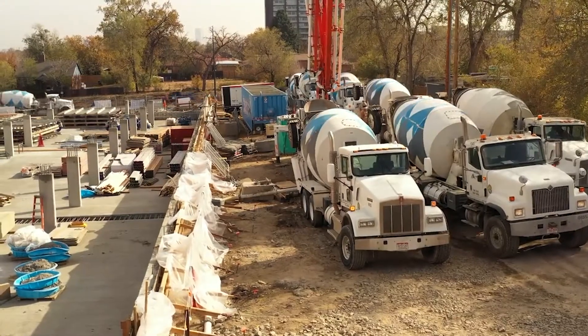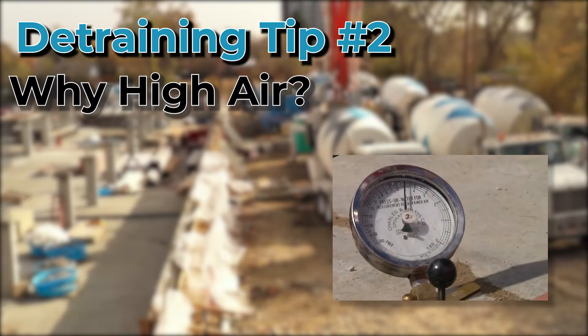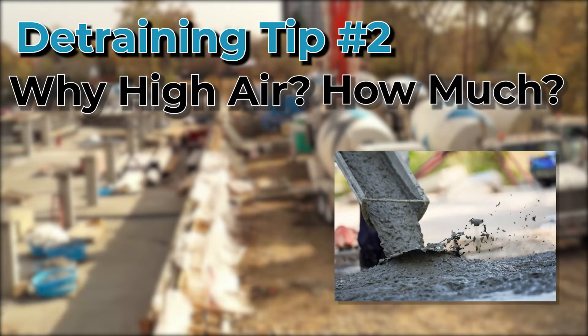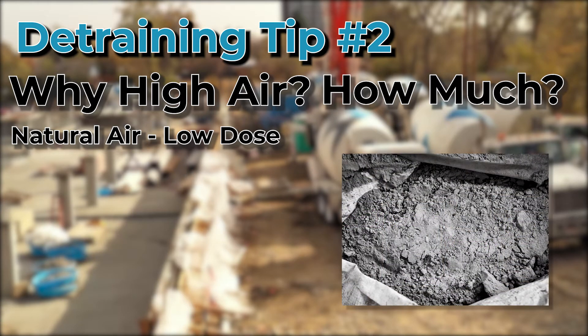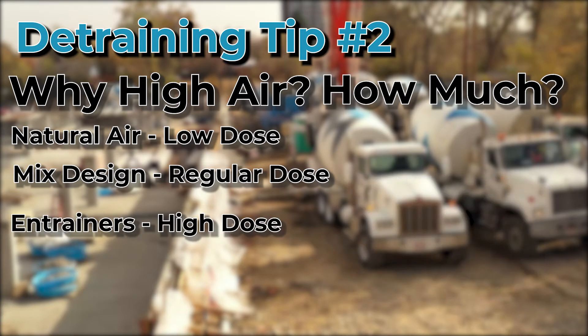When correcting in the field, it's always best to ask yourself: why do I have high air in the first place? This will help determine how much Air D-Trainer to use. For example, if it is a low air mix spec and you think you're off because of naturally occurring air, then you probably only need a low dose of D-Trainer. If you think you have high air caused by a super plasticizer or a water reducer, or a change in the cement or aggregates, then you might need a regular dose of D-Trainer. And last, if you think you have high air caused by too much air entrainer in the mix, then you will need a high dose of the D-Trainer to bring it back down.